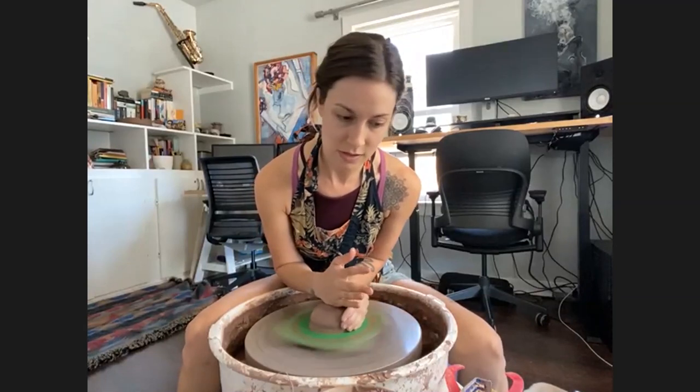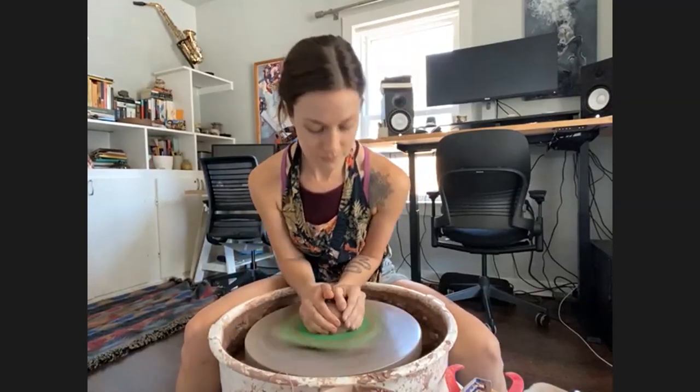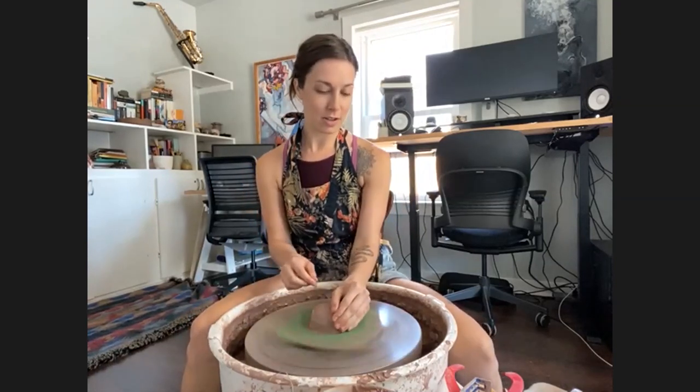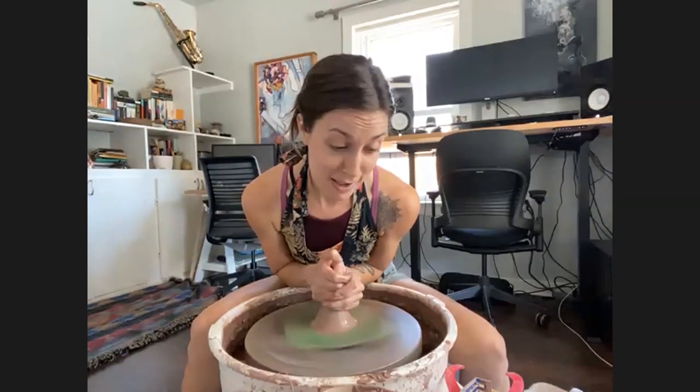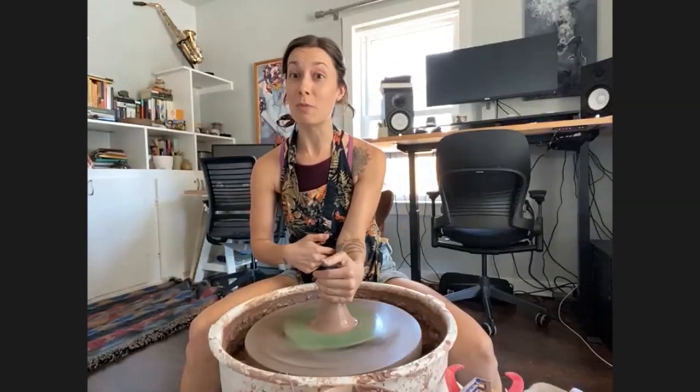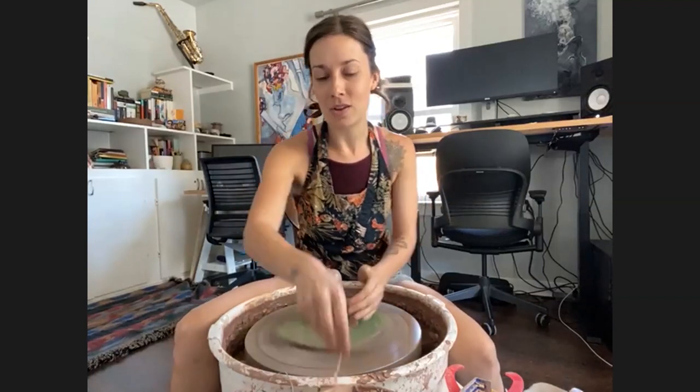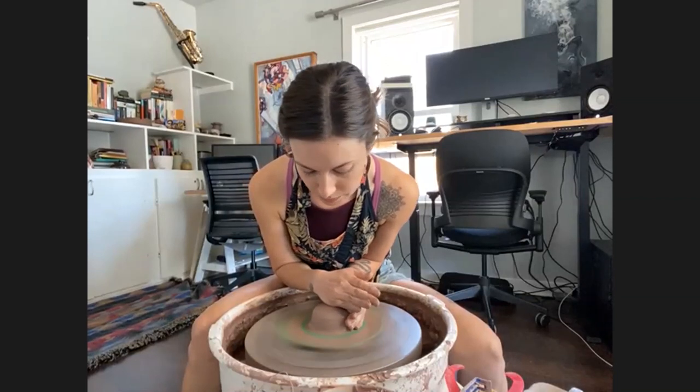One of the best tips I ever learned was from my first instructor in Tucson — to put my elbow into my hip as leverage when centering, so I don't necessarily need the raw strength. That has been a real game changer, especially when throwing larger pieces of clay. So my elbow — or my hip — is the first tool of today.